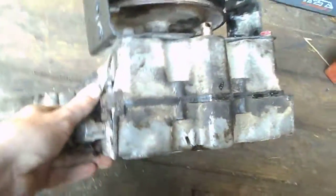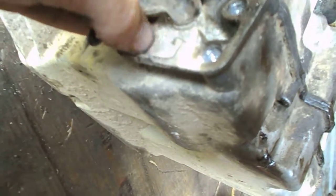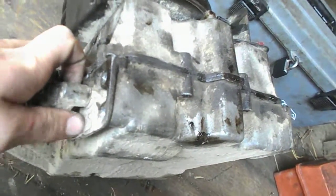Someone said the model number will be on this side on the brake, and it is. It's really dirty with a plate on this side as well. I can't read the number right now — I'm going to have to take a wire brush and try to clean that. It's just all filthy there. I'm going to have to take this brake assembly off to find out what this transmission is.